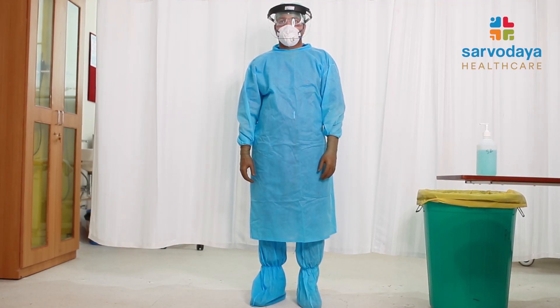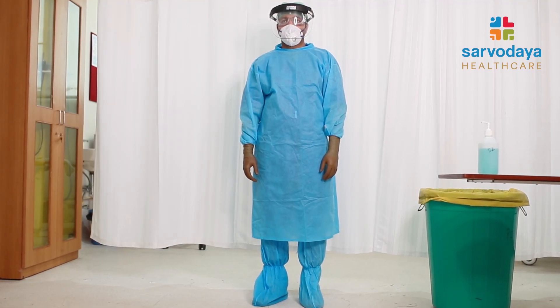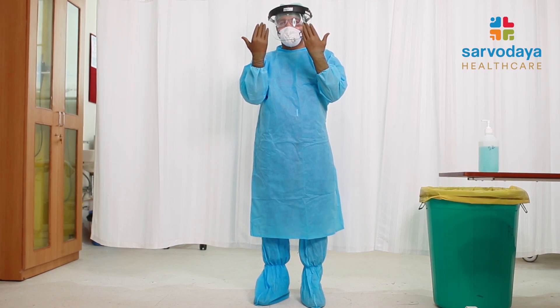Therefore, the most care should be taken while we deglove or remove these contaminated surfaces. The least contaminated areas would naturally be the back of the gloves.